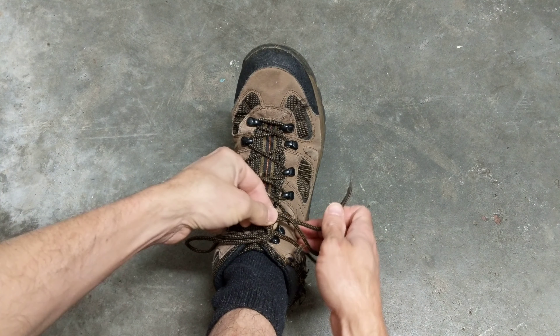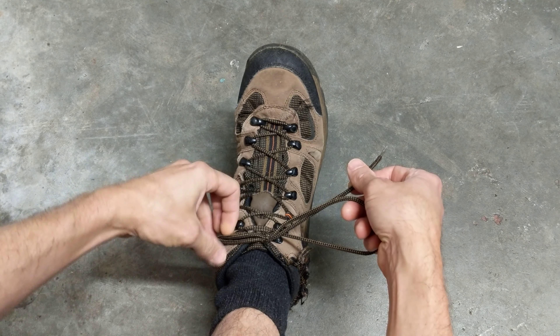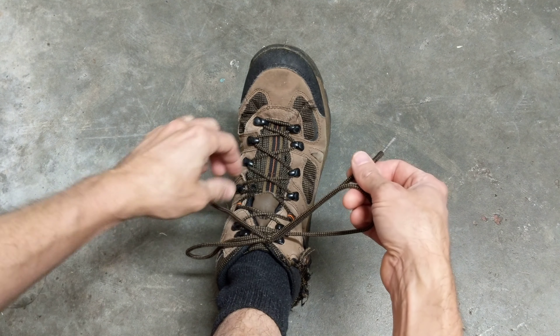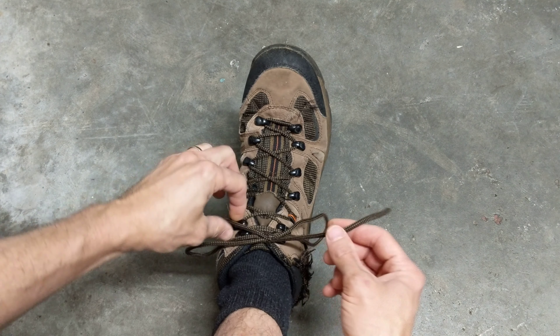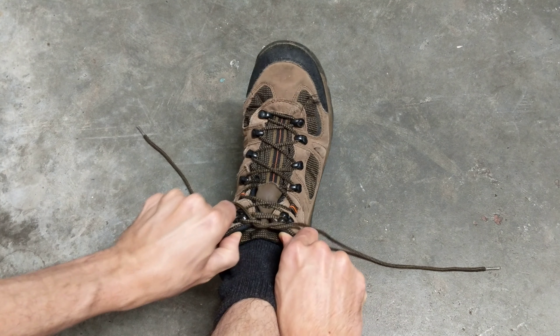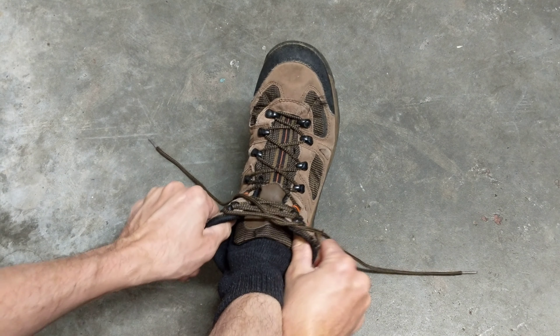One thing you got to watch out for: make sure your string isn't through your loop. Because if you go ahead and pull that and your string's caught in your loop, you're gonna have yourself a knot. So make sure that your strings are not running through the loops, and you simply pull it and they come undone.